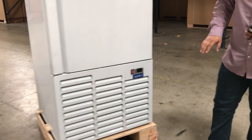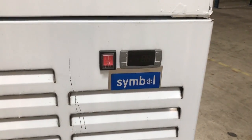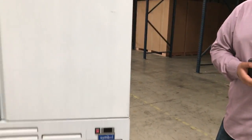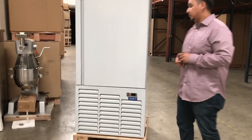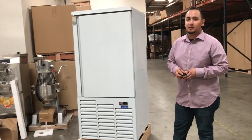It's a really digital panel, so you adjust the temperature there. Temperature could go anywhere from negative 35 all the way up to 48 Fahrenheit. So it's a really good freezer, and within minutes you'll freeze up whatever you need to freeze up.